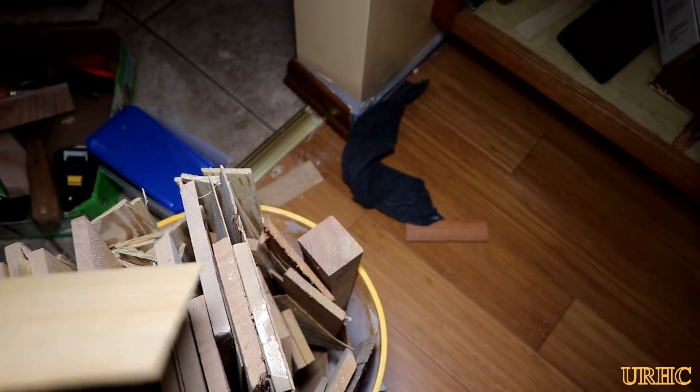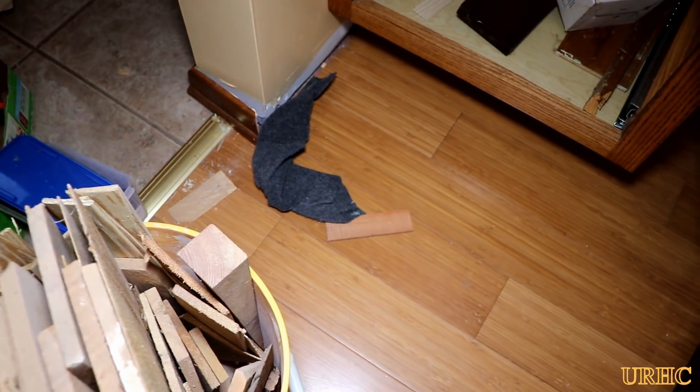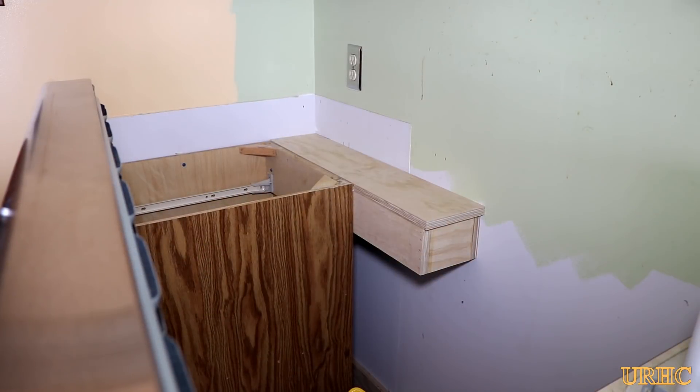When you do a job like this, you want to make sure you have a bucket of old wood shingles around because you really need a lot of them for shimming, to get rid of any rocking, and to make sure everything is nice and solid for the granite.